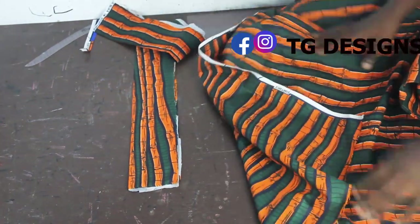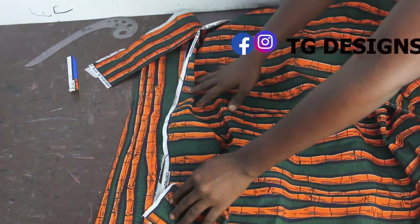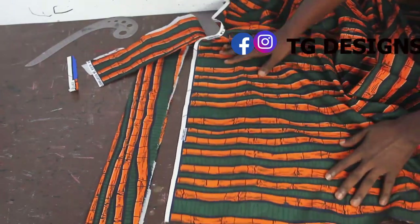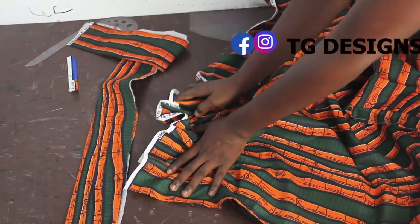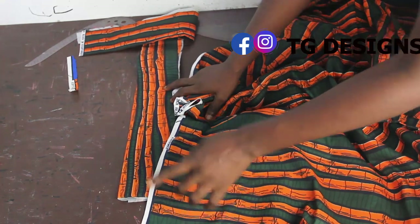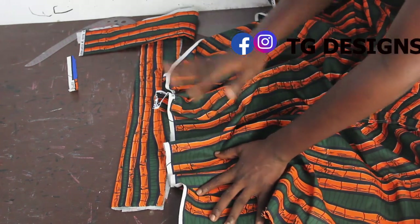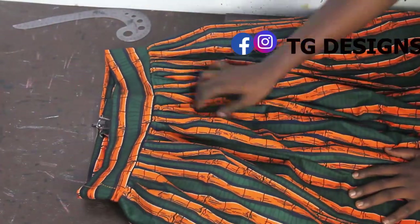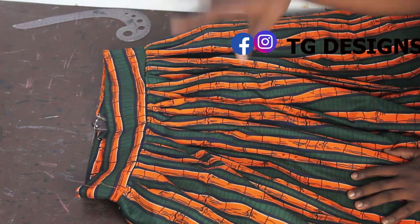The next thing is to gather this fabric onto the band. This fabric is 120 inches — your hip measurement multiplied by 3. You can use your ruffler foot; I have a detailed tutorial on that and I'll put the link here. Once I'm done I'll show you what it looks like. I've now coupled it up to the band and this is what it looks like.